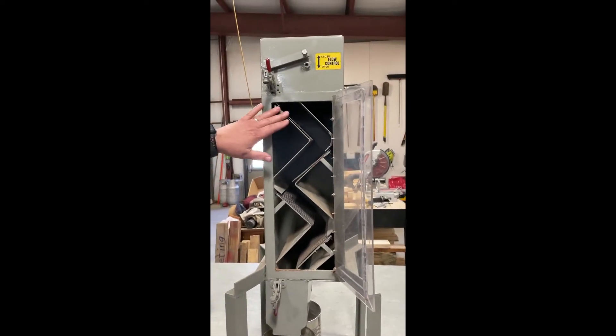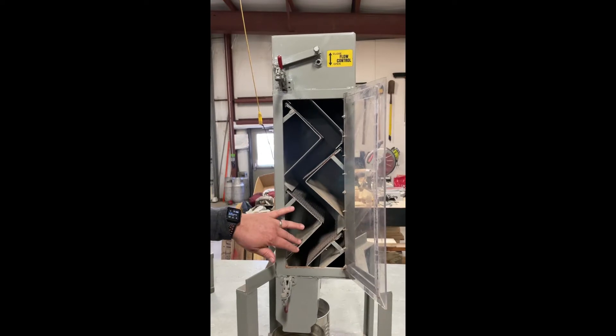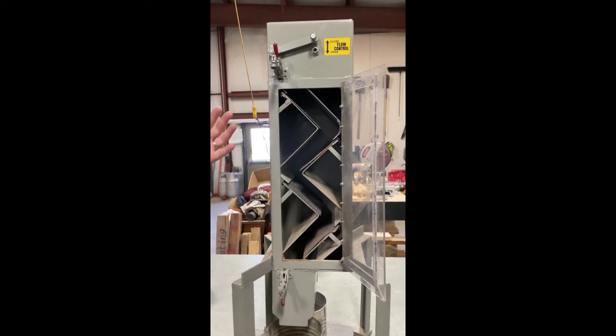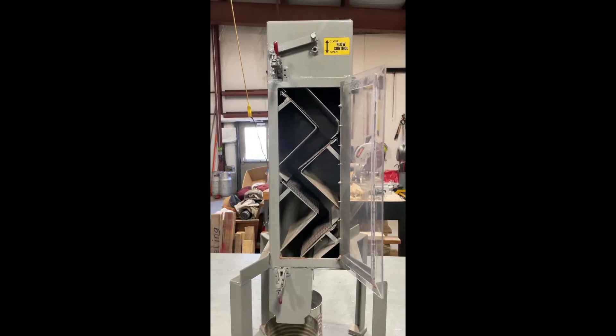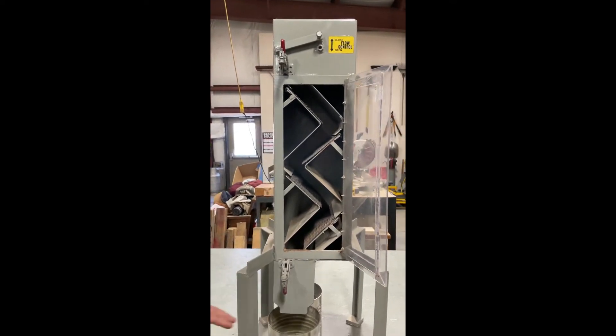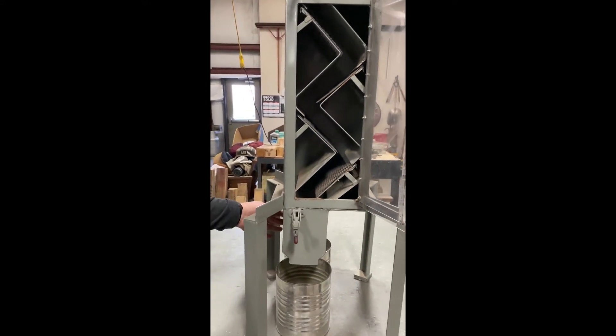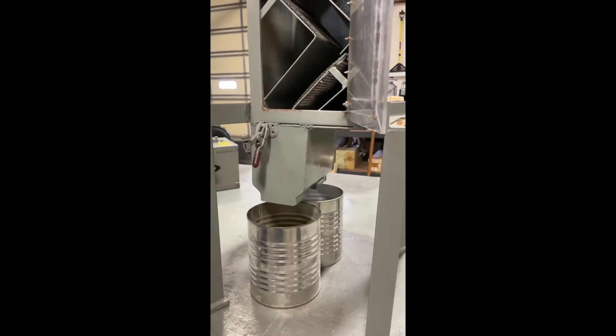This model has four screens — just four screens — but there are five-screen, ten-screen, and twenty-screen models depending on the size of the cleaner. The front of all the cleaners is where the good product will come out, and the back is where the FM, or fine material, will come out.